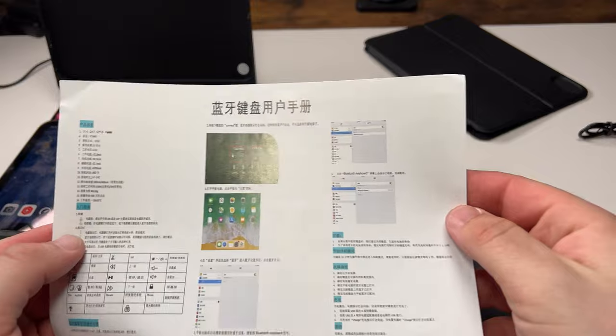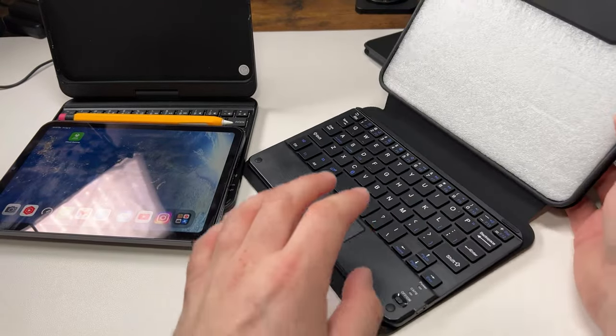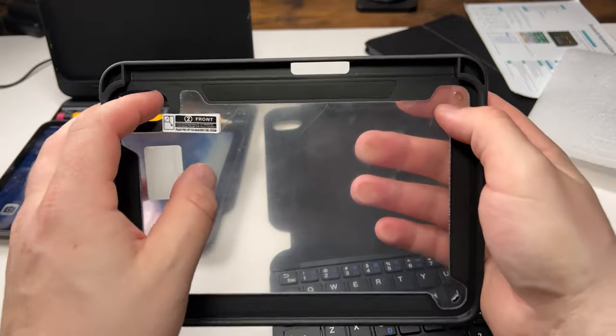Unlike getting this off Amazon, I got this off Alibaba for about 30 bucks. It took about four to five weeks to get here. This is the only way I know how to get this — it's a mini six trackpad with a case that's magnetic and with a lot of plastic.